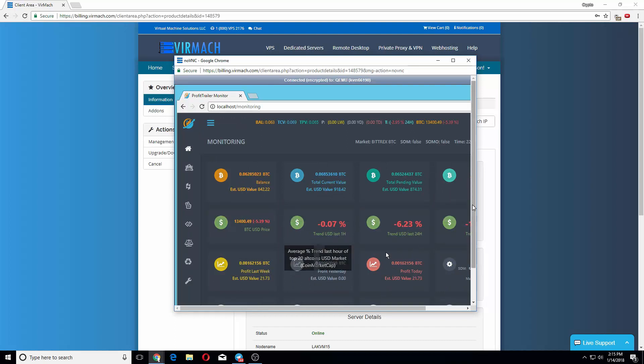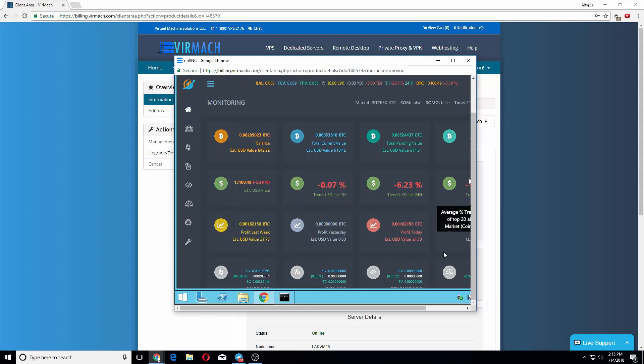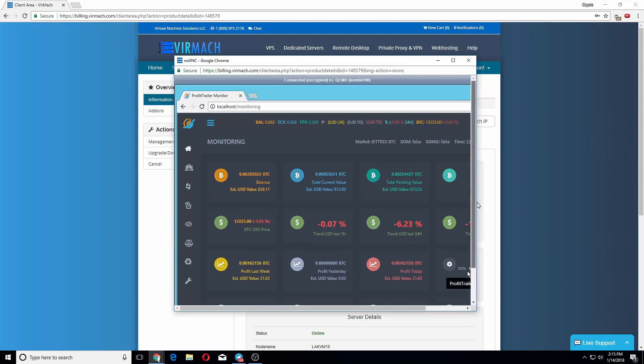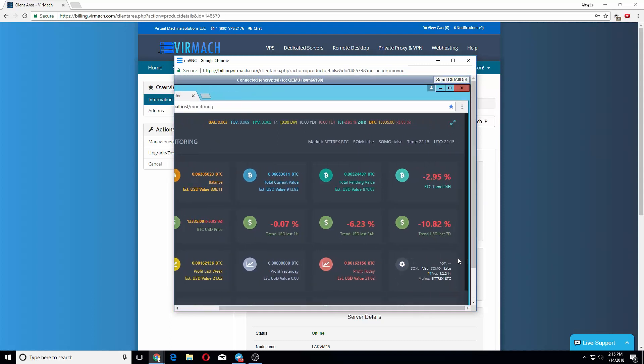I got it working, and you could also log in remotely with TeamViewer or Windows Remote Desktop — it's really up to you.